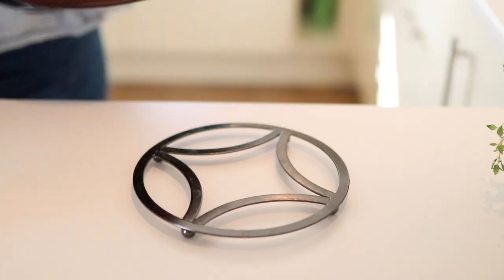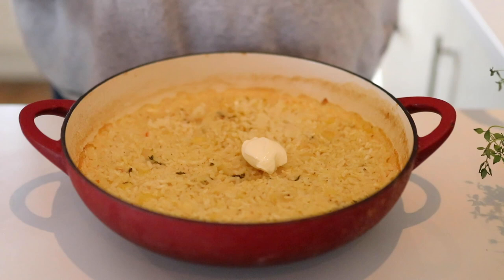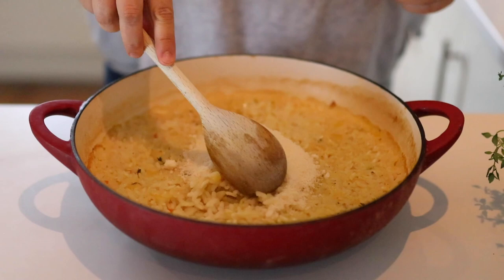Once ready, take both dishes out of the oven. We're going to mix in some butter and then some grated parmesan to the risotto, give that a good stir, and then we're going to add our cooked butternut squash cubes on top.